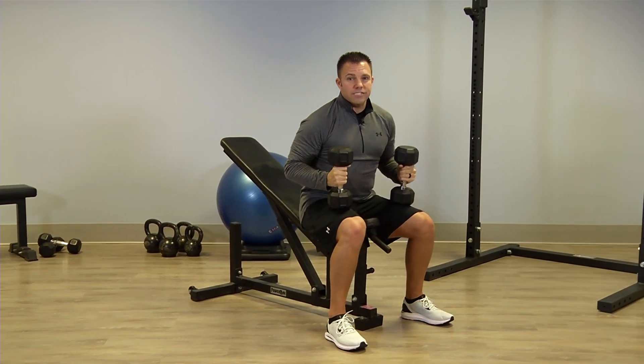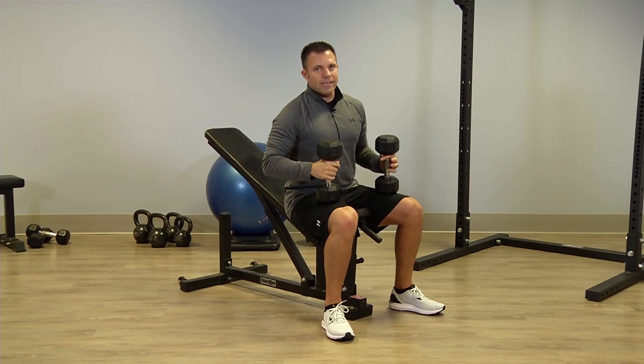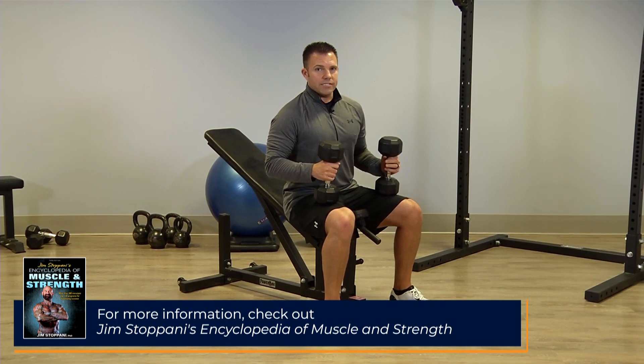Now remember, this one stresses the shoulders quite a bit more, so if you do have shoulder issues, this might be an exercise to stay away from. For more information on this and other great exercises, you can check out Jim Stoppani's Encyclopedia of Muscle and Strength.